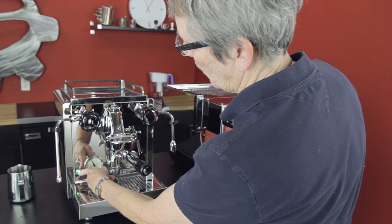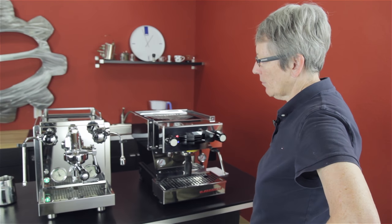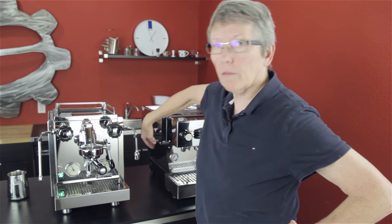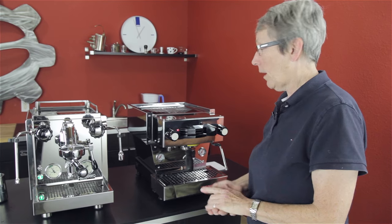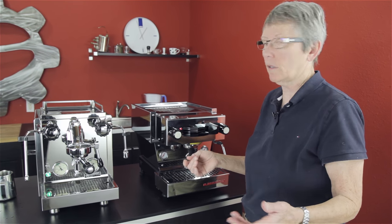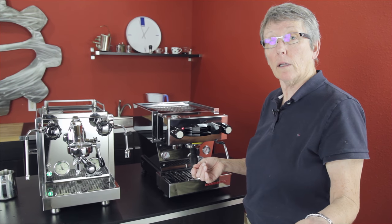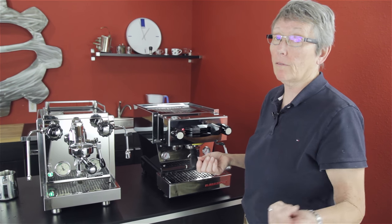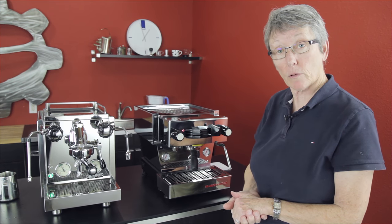This light indicates when you run out of water - it's going to blink. On this one the light is right here for the water. So, similar features, a little bit different construction, and the way they do the PID is different - digital on the R58, analog on the Linea Mini. It's your choice. Check out the rest of the stats on our website - everything's there. Also check out the individual crew reviews that we did on each one of these, covering brewing and steaming and the whole deal. Let us know your thoughts in the comments below, subscribe, and check out the videos of these individual machines. Thanks a lot for watching.